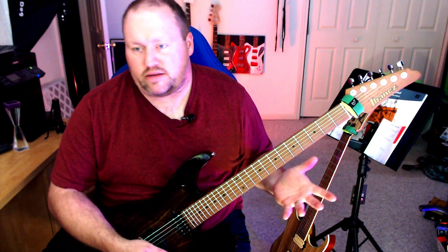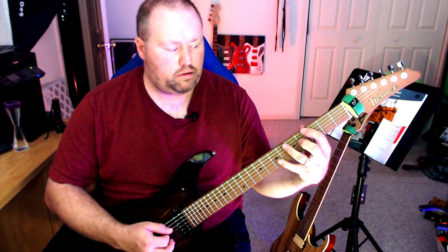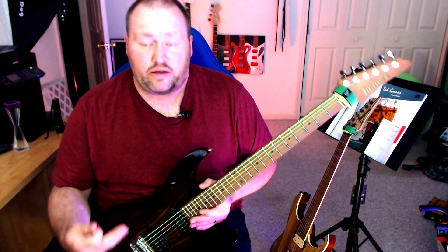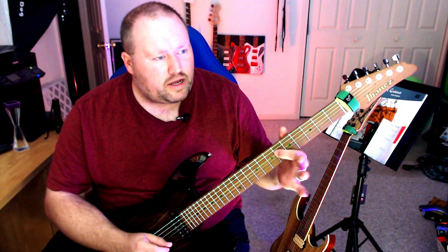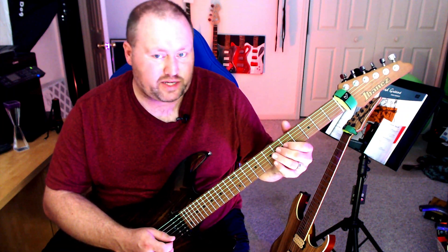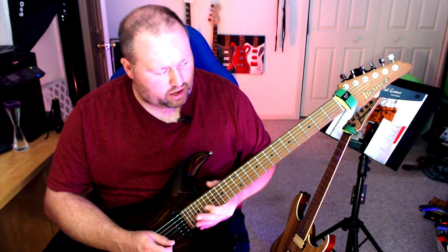When you plug it in there's not much of a difference you're going to hear. One thing I did notice — after playing around a while and doing some vibrato, I could hear the string squeaking because of that rubberized coating. It feels almost like rubber and you could definitely hear a squeak as the strings were kind of new. Now it's worn down so I don't really hear that anymore.